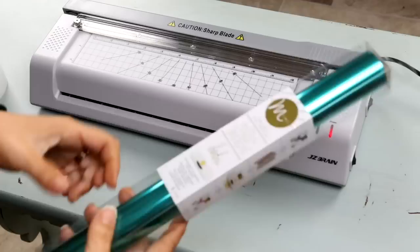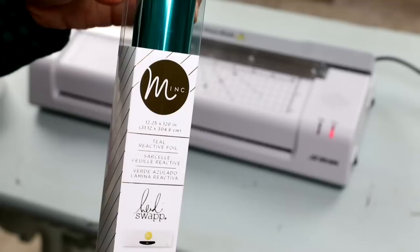You need a laser printer to print something out — I printed off this picture of a mermaid to use. I wanted to thank today's sponsor. I decided for my mermaid I was going to use the color teal in the reactive foil instead of the mint color.